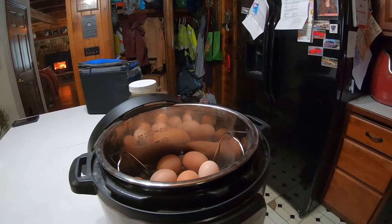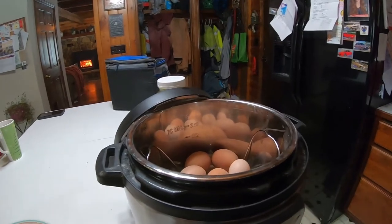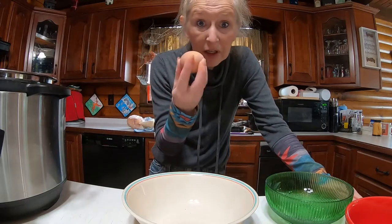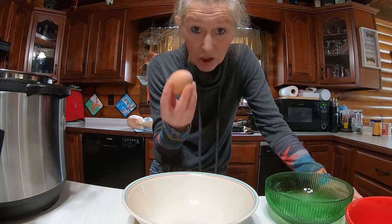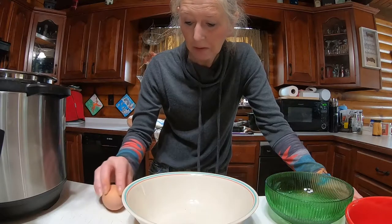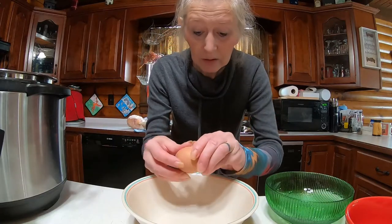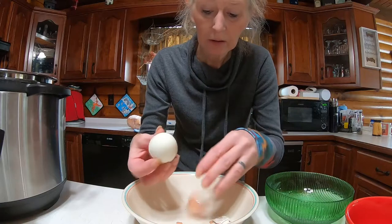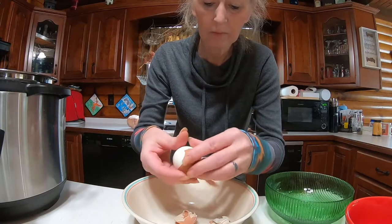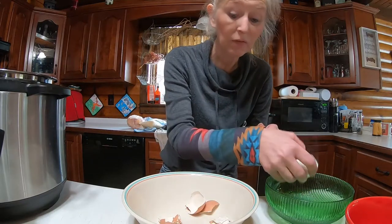We took the lid off and everything like that — I'm not gonna show you that process. What I am going to show you is what I do with these eggs. Now that the eggs are done, I wanna show you how easy it is to crack and peel these eggs. These are fresh eggs, and they're still hot. Very easy.